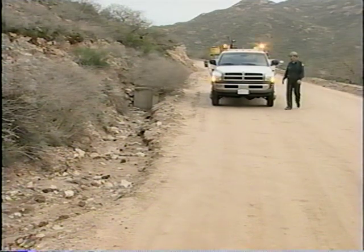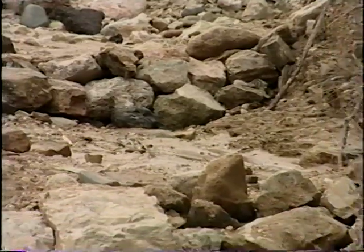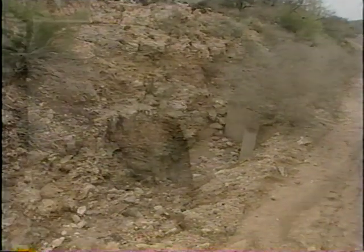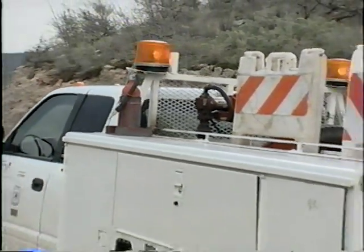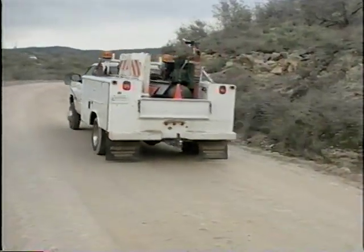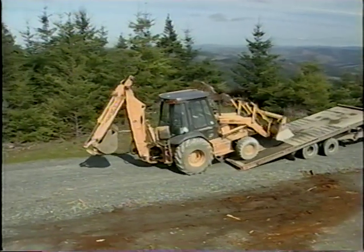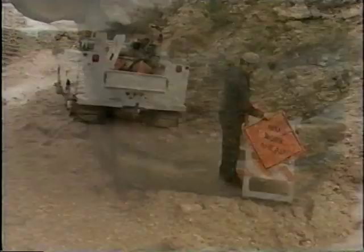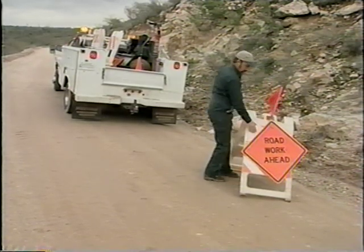Once the decision has been made to go ahead with ditch maintenance, scout the area and plan the job. Begin by checking the ditch for rip-rap or ditch dams. If these devices are to be left in place during maintenance, you'll need to know where they are so you can clean around them. Also identify all potential obstacles, such as culvert inlets, under drains, or lead-out ditches, and keep them in mind to avoid damaging them. If the job requires pulling the ditch, determine what will be done with the material after it's removed and make sure the ground is firm enough to support heavy machinery. Finally, put up the proper traffic control devices and safety signs, and you're ready to begin the job.